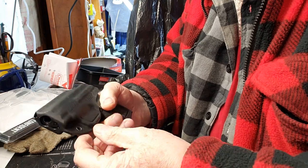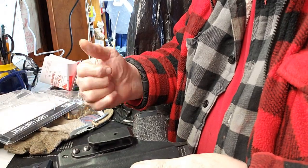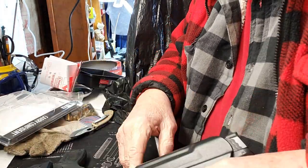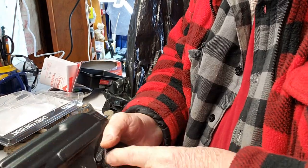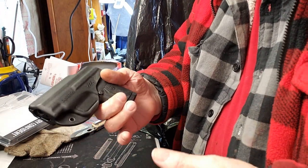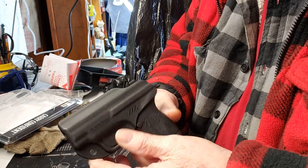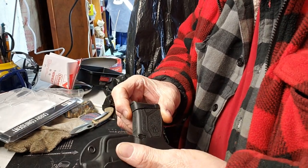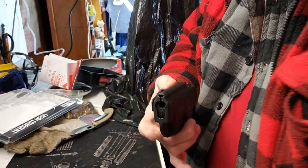Right hand. This thing has been nice because when I had my hand surgery on my left hand, I actually reversed it and put it over here so I could carry it and use my weak hand. I've had good luck with Blade Tech. I know several guys that have it, and it's made in the USA, which is a good thing.